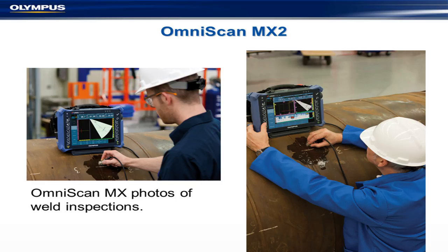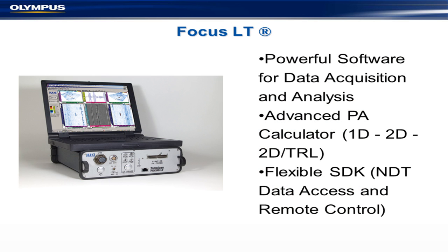What equipment do we have? We have the MX2, which you can see pictures of here. It looks very much the same size and shape as the previous machine, but with a bigger screen and a touch screen. We also have something called the Focus LT, which tends to be the next level up. It's quite advanced — you can program it with TurboView and do all kinds of tricks. It's not really for beginners; it also gives you flexible access control, remote control, and various parameters.